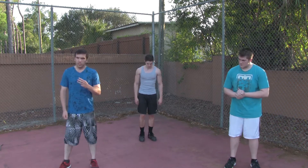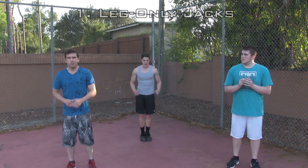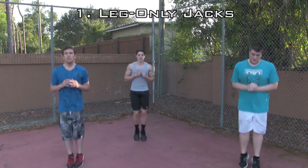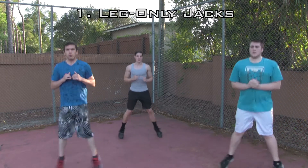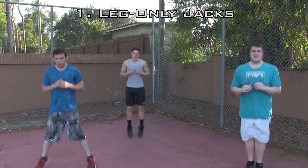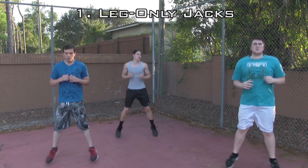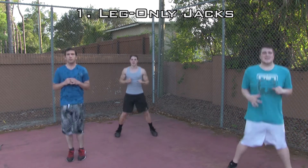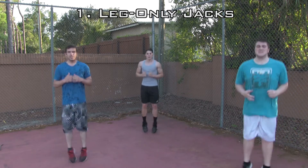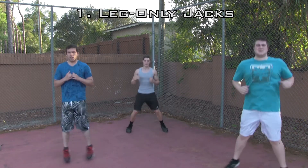Leg-only jacks in three, two, one — and go. As you can see, Zach is going a little bit slower. That's to be expected. So if you are not as advanced as myself and Taven, go ahead and do Zach's method. He will get there, you will get there too. Make sure you guys keep your core tight — that's key for all of these exercises.